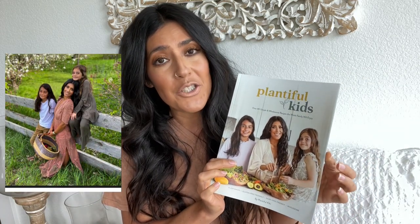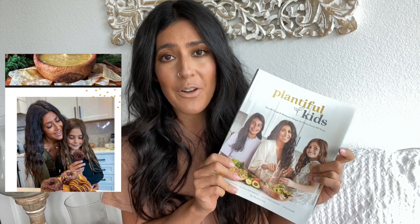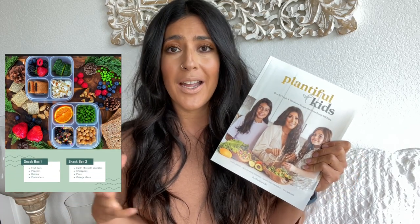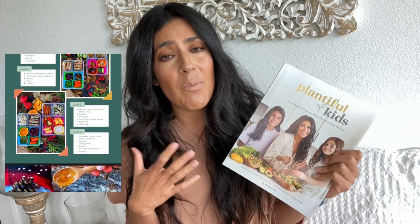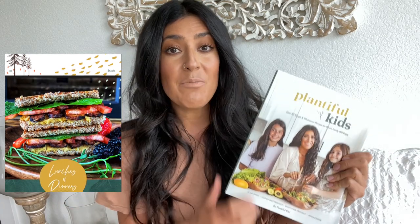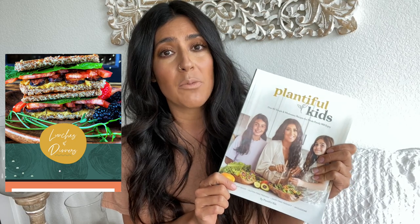Like all my cookbooks, this is very picture heavy. There's a picture for almost every single recipe. It is super kid friendly, spouse friendly, and newbie friendly. If you're new to a plant-based diet and trying to make the transition, this is great. It's full of lots of familiar comfort foods that I have cleaned up and made plant-based, and most of all, easy to make. Most of the recipes are gluten-free or have a gluten-free option.